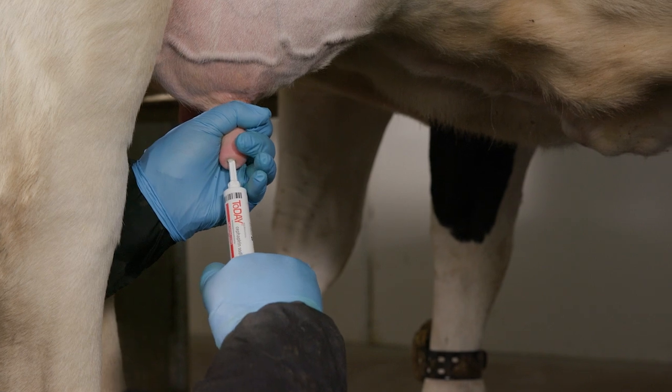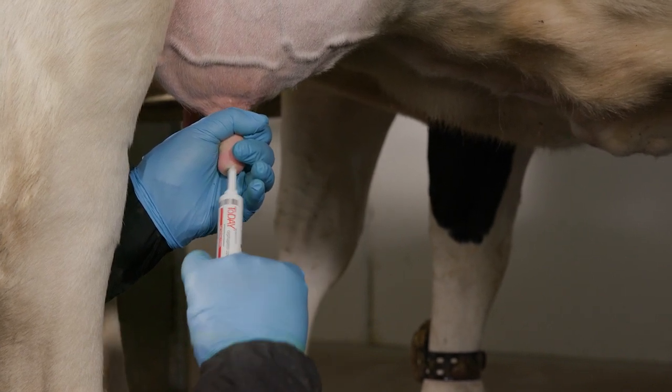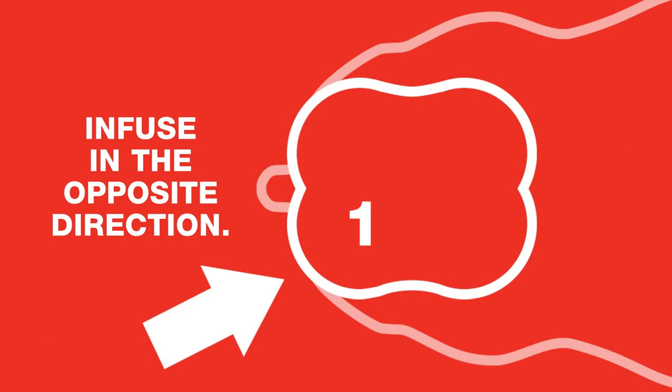Infuse the entire contents of one tube into each infected quarter, working in the opposite direction of how the teats were cleaned. So infuse affected teats closest to you, then the far ones.